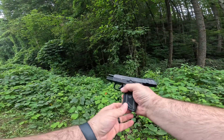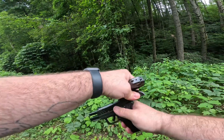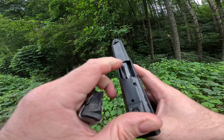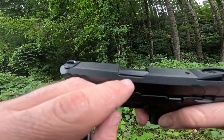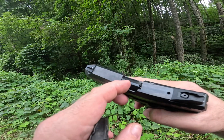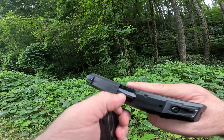Nothing in there — done. Overall impression: shoots good, other than the technical difficulties, which that could have just been first time using it. Which I shouldn't have had those issues, but it is what it is. One thing I did notice is I do have a little bit of like scratches on here now, right there and right there.